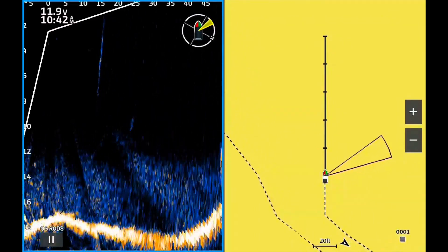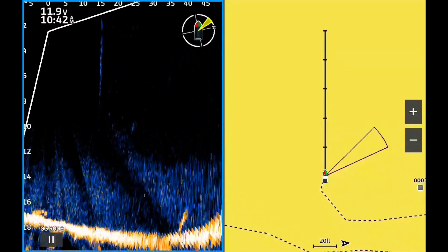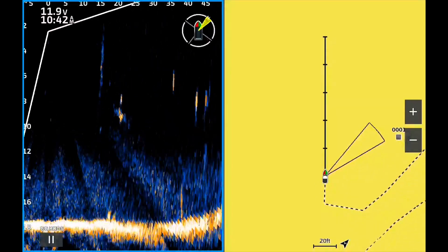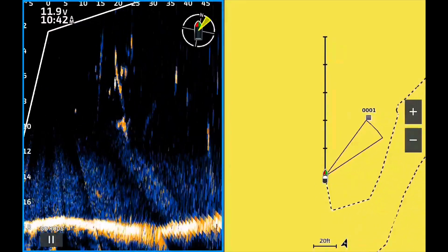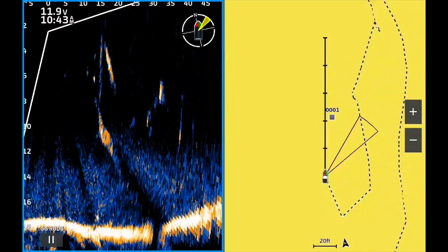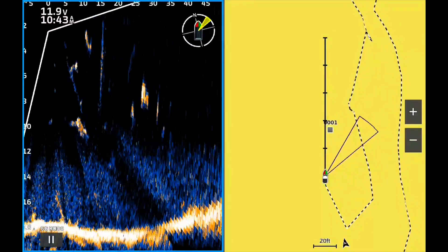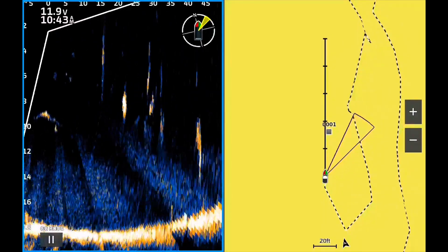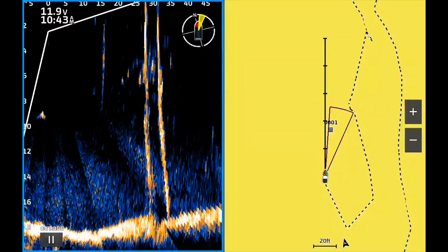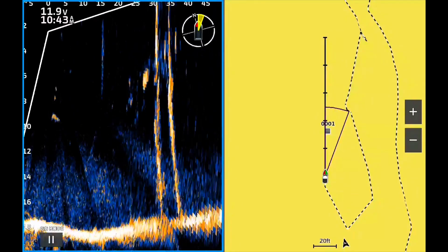Now I want to show you exactly what it improves. With just the calibration of the Live Scope, it's very dependent on whether the boat is going forward — if you're turning the boat it can throw variances in a lot of things. But notice here, I've marked that tree as waypoint number one. As I'm turning a circle, the map is not flipping; it's staying very consistent. Notice how accurate this waypoint is — right in the middle of the screen on the Live Scope beam.